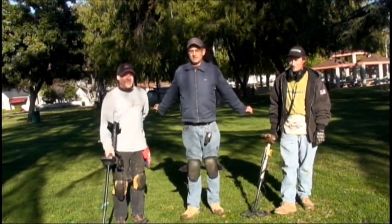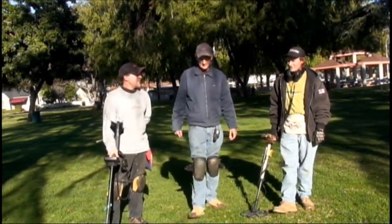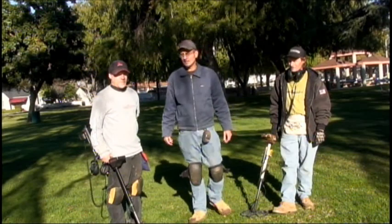We're out here again in LA County Park. We've got Brian and Steve with us. We're going to see if we can find some good coins here at this old park, and we're just going to get to it here on Detecting USA.